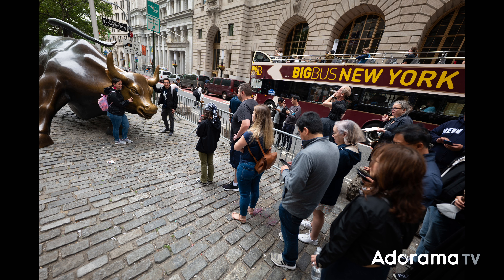I also had to stop by the Wall Street bull, which was fun. Instead of taking the shot everyone takes, I got the whole scene — the line of people waiting for the bull and the people posing with it — so that nice wide angle characteristic was really working for me there.